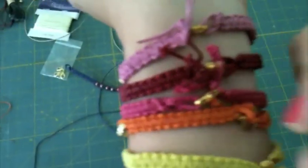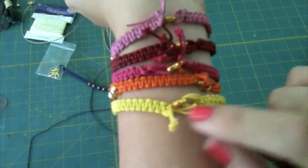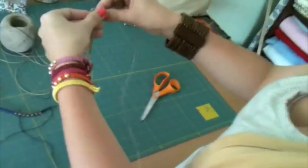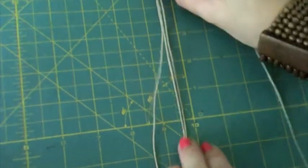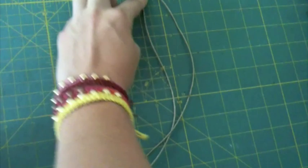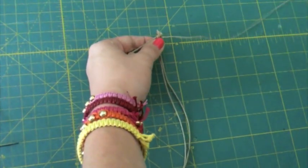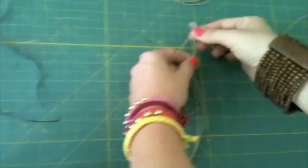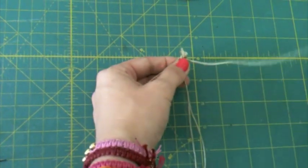I'm consciously choosing to do this because, as you can see on my wrist full of bracelets right here, I'm using this loop that we started with as the end of the clasp. That way we're just using our lobster clasp and our twine. To start your basic knot, you're going to be working with the two shorter ones in the center and then your two longer ones on either side, as my adorable husband is filming. And you're going to keep your long ones on either side. Take care to keep these center ones flat - you don't want to twist them and get them all skiwampus because that's not pretty crafting.